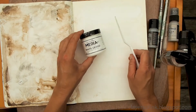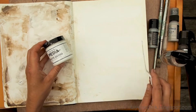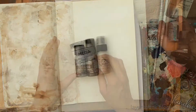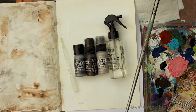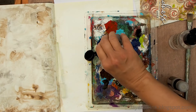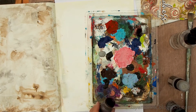I worked in an art journal, but you can also do this on a card or a scrapbooking page. Just start with adding a layer of gesso — it doesn't need to be even or go all the way to the edge. Next you need some distress paint, a water mister with water, a pipette or dropper, and some paint brushes.